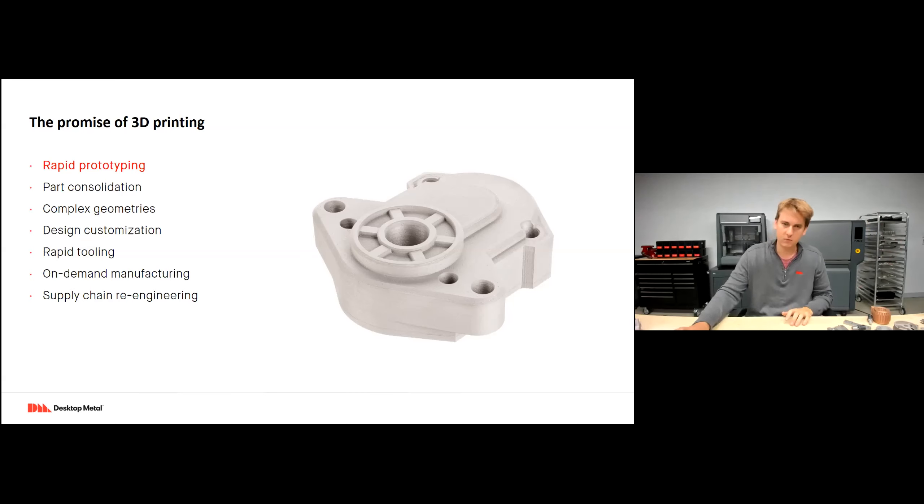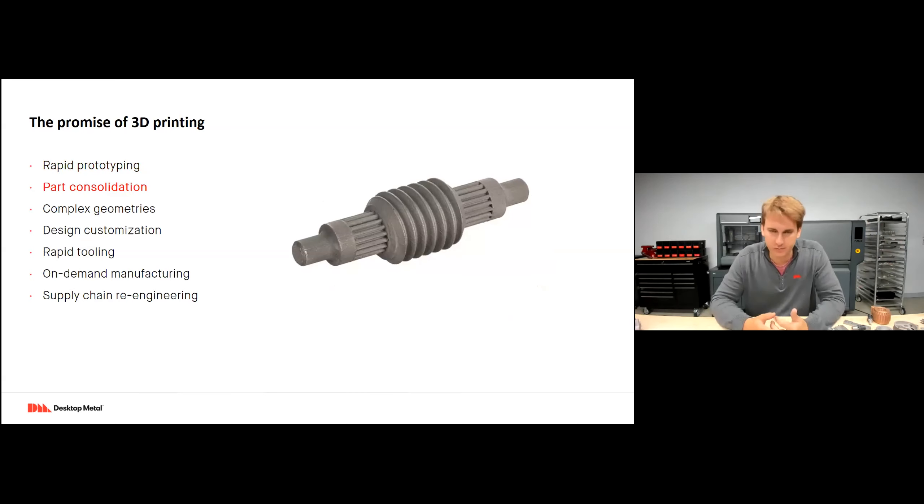Part consolidation: so many parts are designed for their manufacturing method, not for their specific application. They're not optimized because it would be too expensive and time-consuming to do so. So many parts are created in 20-part assemblies attached with fasteners, rivets, and welding rather than as one part. But with 3D printing, since it's an additive method, it's very common to consolidate assemblies into fewer components — even hundred-to-one or thousand-to-one assemblies.